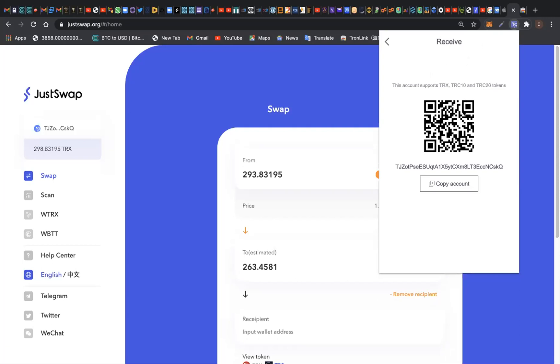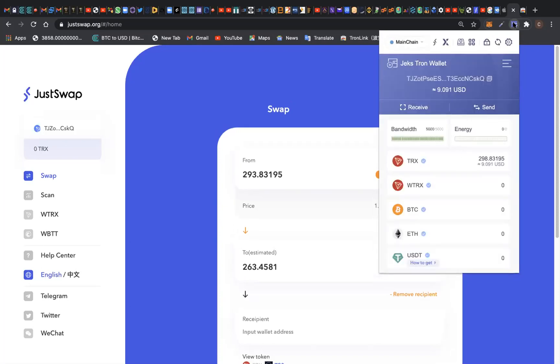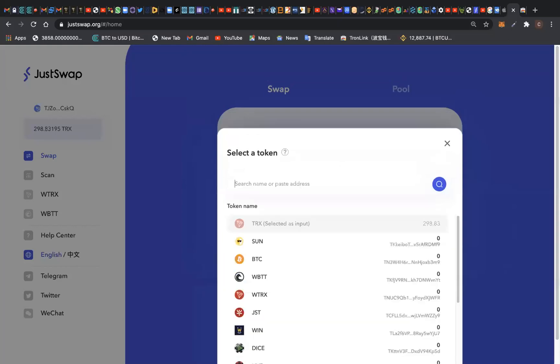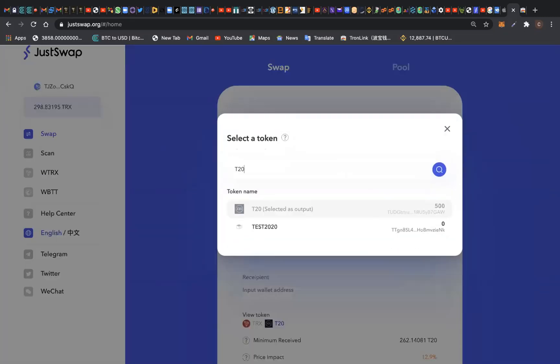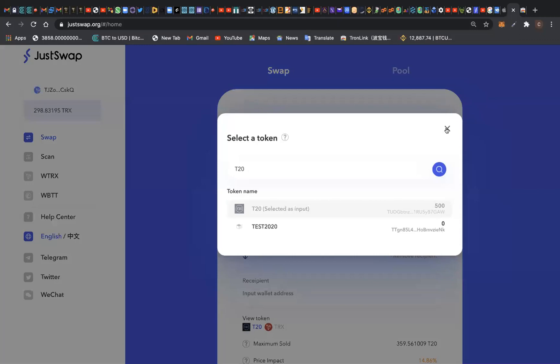Let's go back and see if the 500 T20 token I sent has reflected on JustSwap. It's already there. As you can see right here, we have a T20 token balance of 500. Let me show you clearly — just type T20 here. You can see it: we have 500 T20 token. I just sent it from my Token Pocket wallet, which is part of the T20 token I've earned from the T20 smart contract.